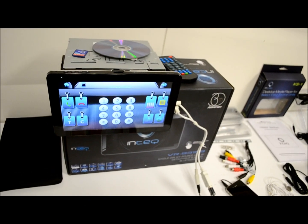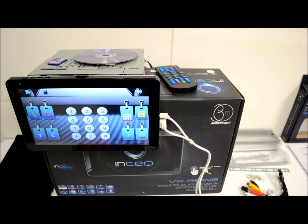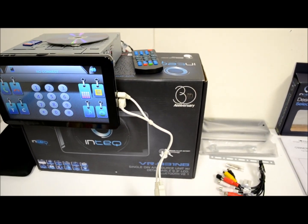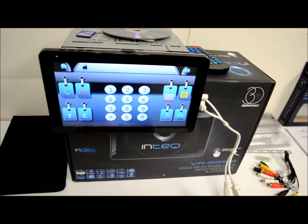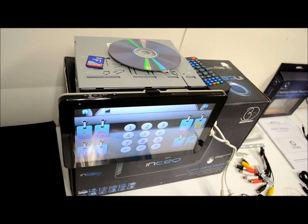I'm going to review this new SoundStream Intech. This one here is model VIR931NB — the one with the Bluetooth. I'm just going to quickly show you what's in the box. I'm not going to bore you too much with it, but people want to see this stuff, right?